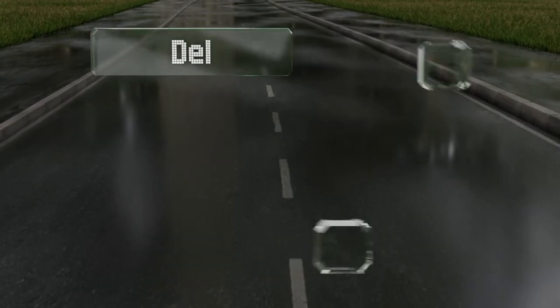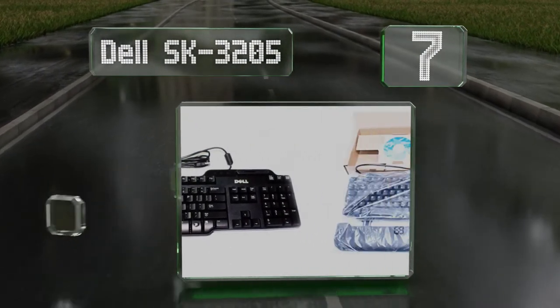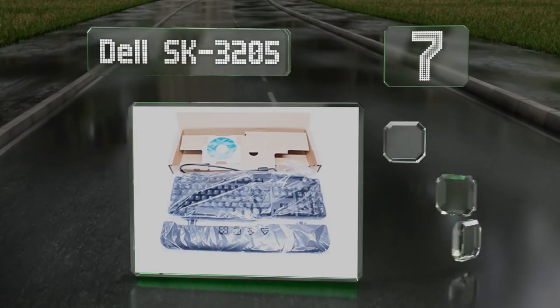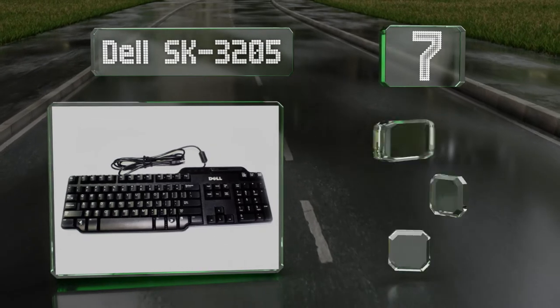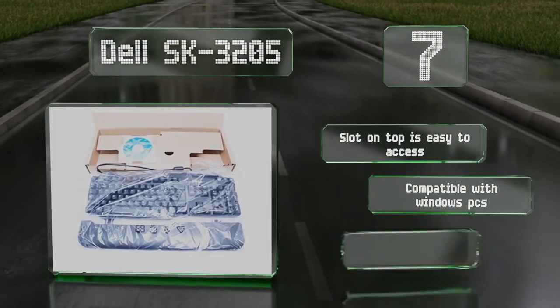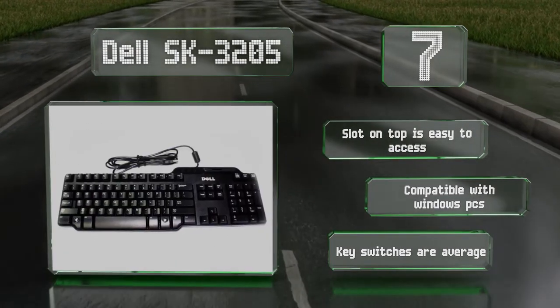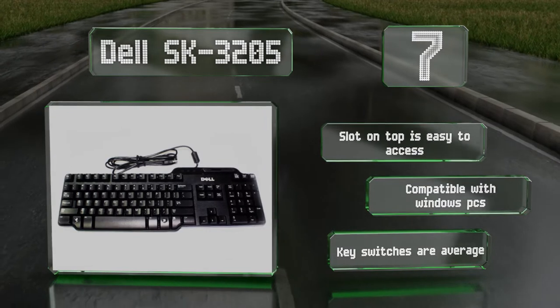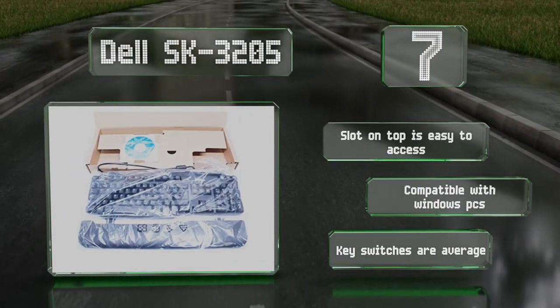At number 7, conveniently scan your CAC and log in to secure networks using the Dell SK3205, a standard 104-key USB keyboard that features a built-in terminal. It includes a 6-inch palm rest and all the drivers needed for installation on most computers. The slot on top is easy to access and it's compatible with Windows PCs, but the key switches are average.